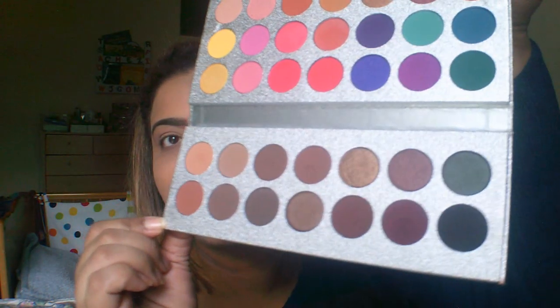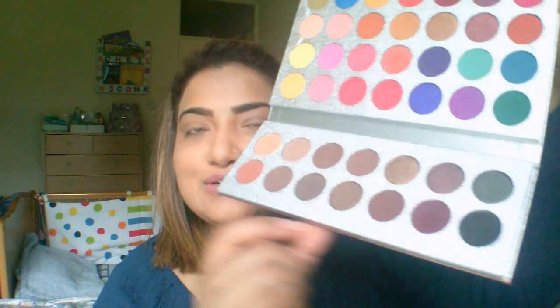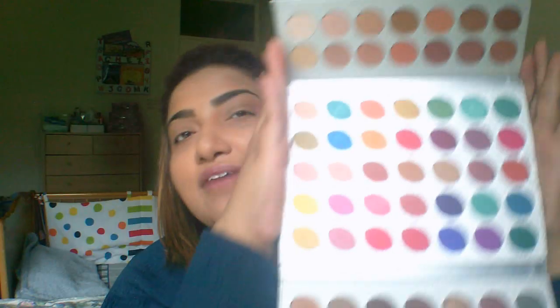They have shimmer shades as well, and then there are mattes too. There are a few shimmers here, and then all the mattes. They also have this smoky eye tray section — you can do a smoky eye look with it. It has a black, some dark browns, and shimmers as well.